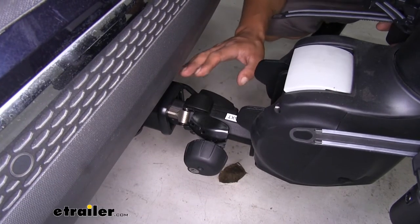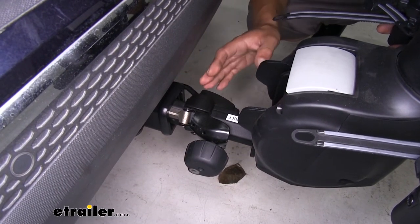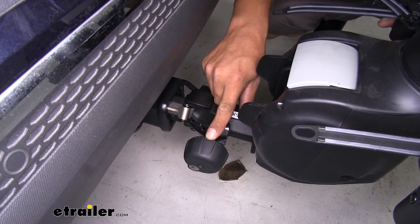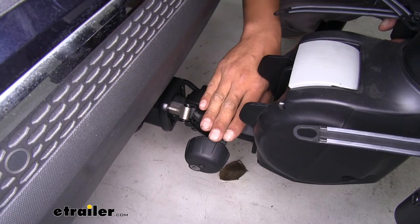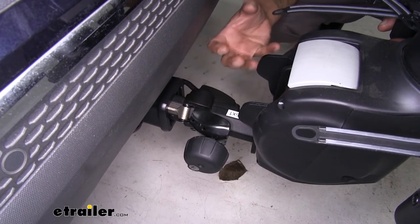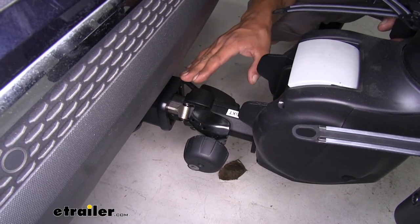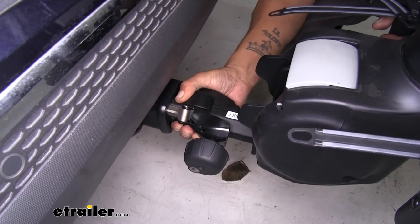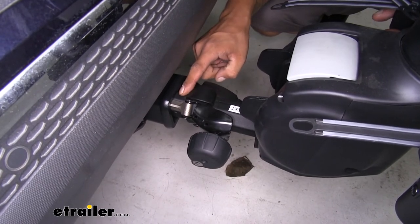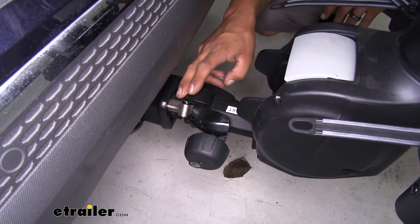Our bike rack is going to work with two-inch by two-inch hitches as well as inch-and-a-quarter hitches. You can see we have this really large knob on the end — this is our anti-rattle knob. As soon as we tighten it up and get it in the receiver, it's going to take all that slop and slack out of there. If I start shaking it, you can see I'm actually shaking the entire car because there's no movement inside, so we'll have a nice quiet secure ride.